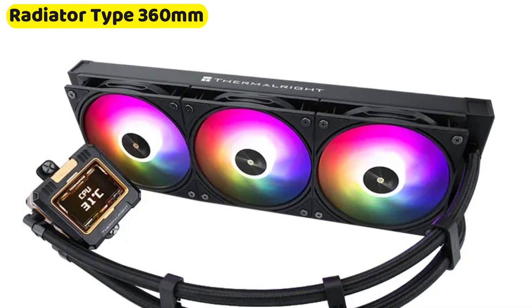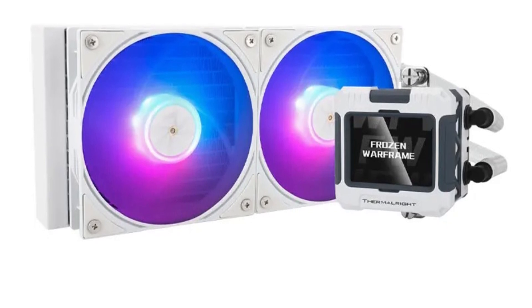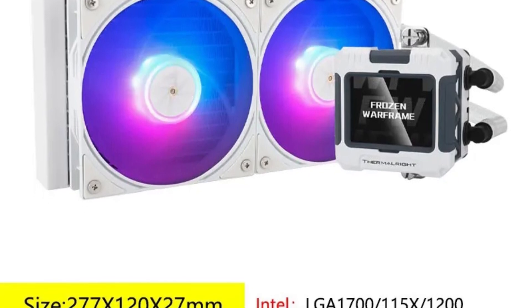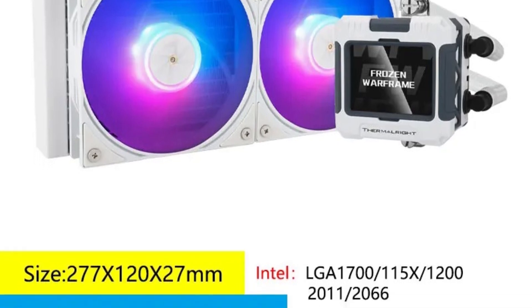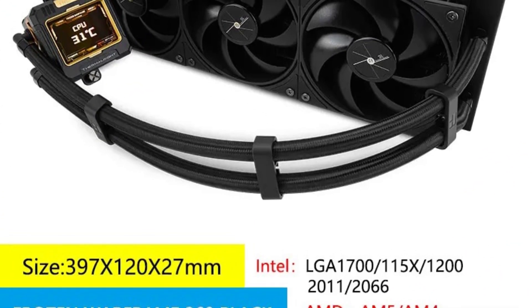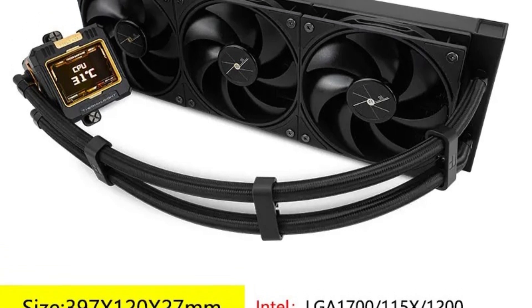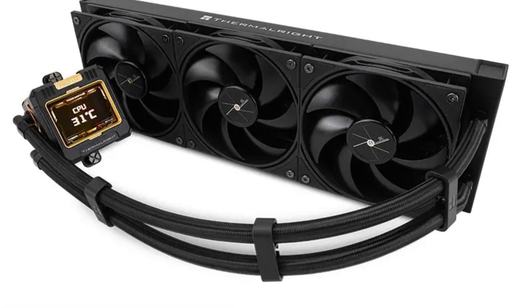Radiator Type: The 360mm radiator provides a large surface area for heat dissipation, ensuring the cooler can handle the thermal load of high-performance CPUs. This substantial radiator size is ideal for maintaining low temperatures during intensive gaming sessions or heavy computational tasks, ensuring system stability and longevity. The Thermalright Frozen Warframe 360 is a top-tier CPU liquid cooler, offering extensive compatibility and advanced features for optimal cooling performance.